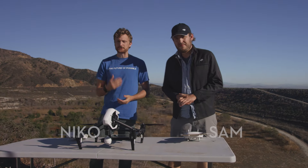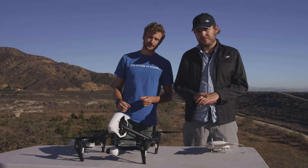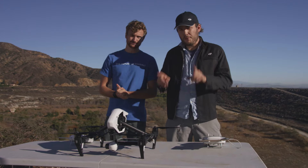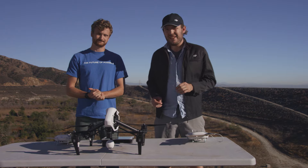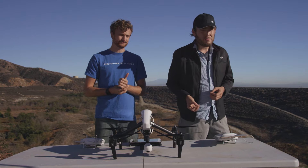Hello everybody, I'm Sam and I'm Nico, and today we are going to talk to you about how to fly your DJI Inspire 1. Here we have our Inspire all set up, everything's connected and ready to go. But first we need to go through our pre-flight checklist. The first thing on that checklist is safety — make sure that when you fly this, you're in a safe location, away from crowds, obstacles, high-voltage power lines, anything that can harm someone's health, property, or the Inspire itself.